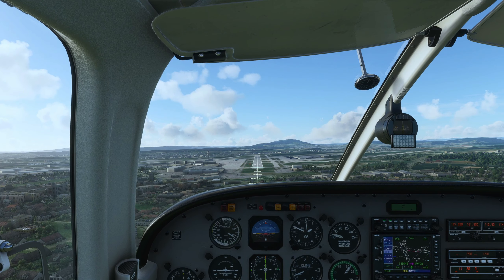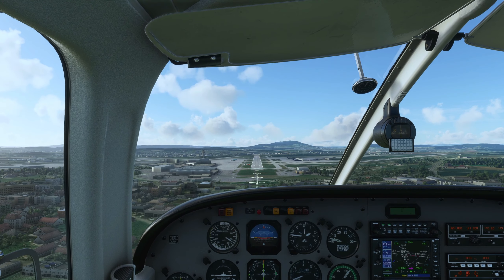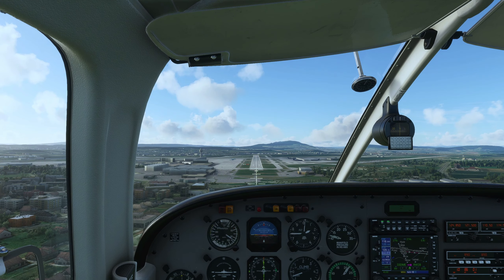Flaps down airspeed is 75 to 85 knots. VFE maximum flaps extended speed is 111 knots.